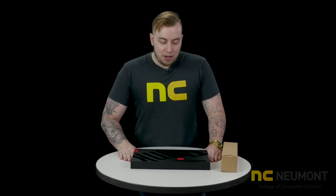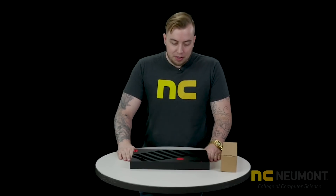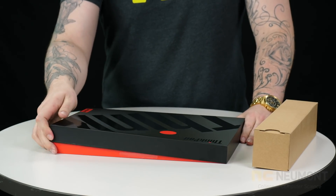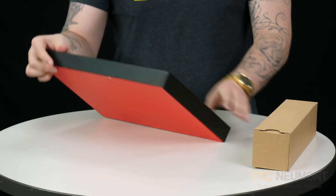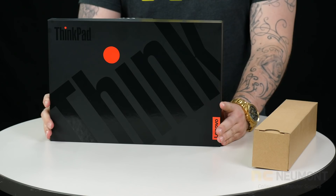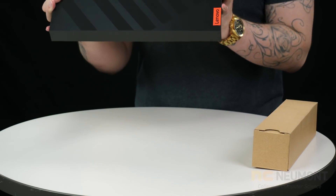Hey everyone, Nick Smith here at Newmont College of Computer Science. I'm here today to bring you the unboxing of the laptop that the upcoming cohort is going to be getting, the Lenovo ThinkPad P1. This is a brand new machine that Lenovo just put out. We actually ordered these three days after they were announced to the public, and I'm going to do an unboxing here and kind of show you guys what it looks like.